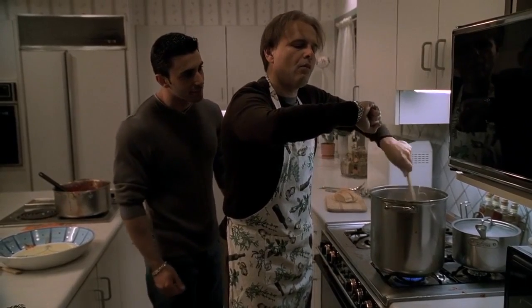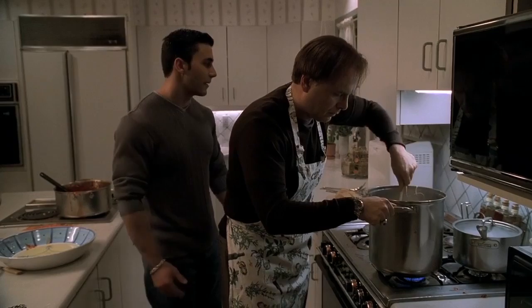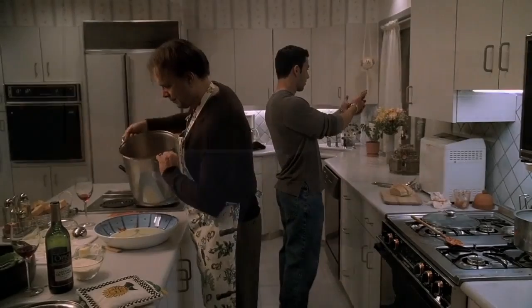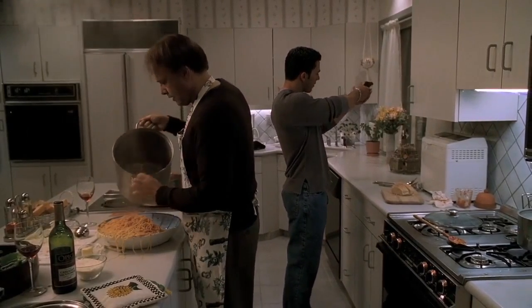I need a favor. Why? I need a piece. I mean, I don't need one, but, you know. How much do I owe you for it? Get out of here. Your money's no good.